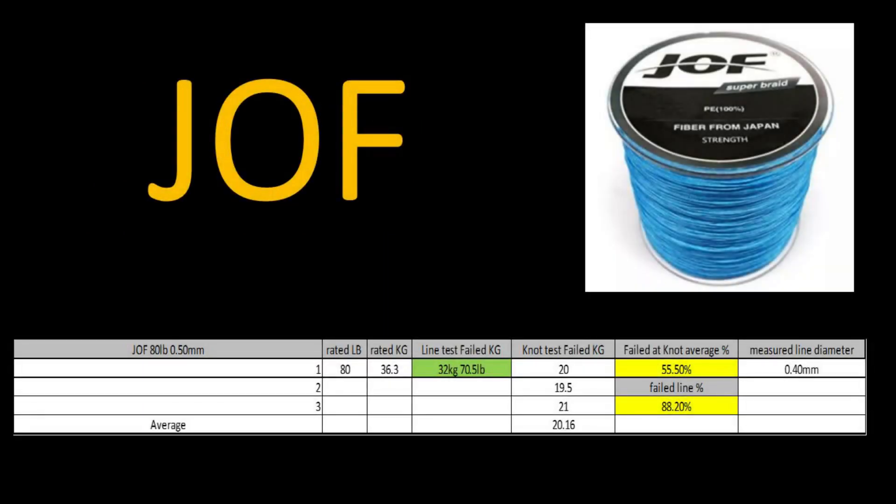Joth braid — one of the braids that comes up all the time on Amazon and AliExpress. Advertised as an 80 pound braid with a thickness of 0.50 millimeters. It failed in the line pull at 32 kilograms or 70.5 pounds. The average knot failure was at 20.16 kilograms, giving a failed knot average of 55.5% and a failed line percentage of 88.20%. Interestingly, when I measured the line diameter, it was actually under what the manufacturer shows — I measured 0.40 millimeters versus the advertised 0.50 millimeters. Although it performed well, I'm concerned about the open, loose weave — if you pinch and twist the line anti-clockwise, the weave opens up noticeably, so I haven't used it for that reason.